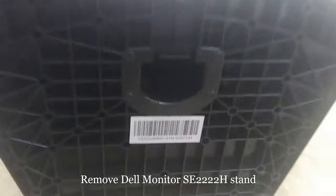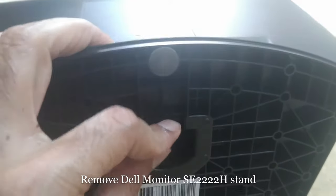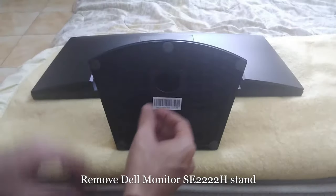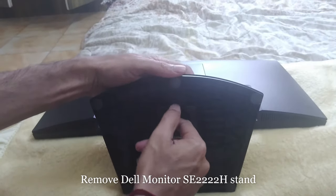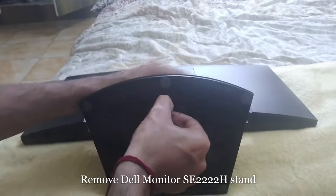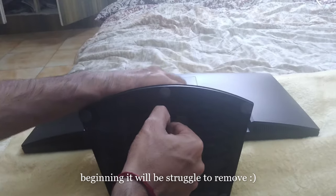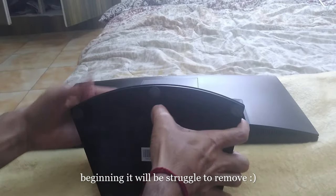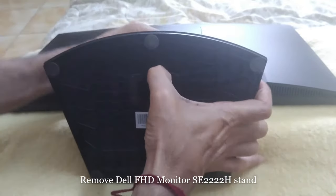To remove this part, there is a little lever here and you need to press it down. You need to press this lever down and pull. Press it down and pull, so it came out easily.